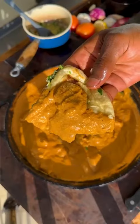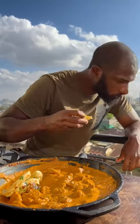Grab your warm garlic naan and butter chicken, dig in and enjoy. Merry Christmas and happy holidays!